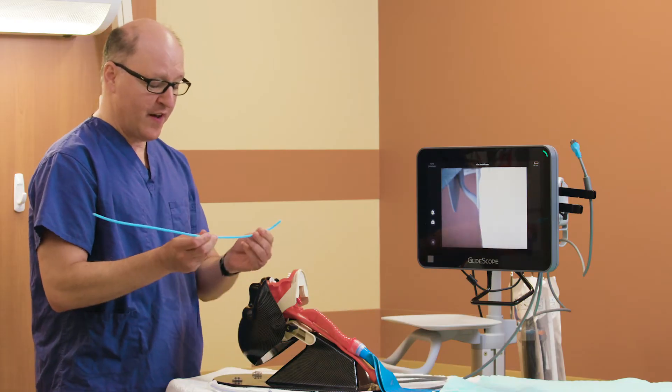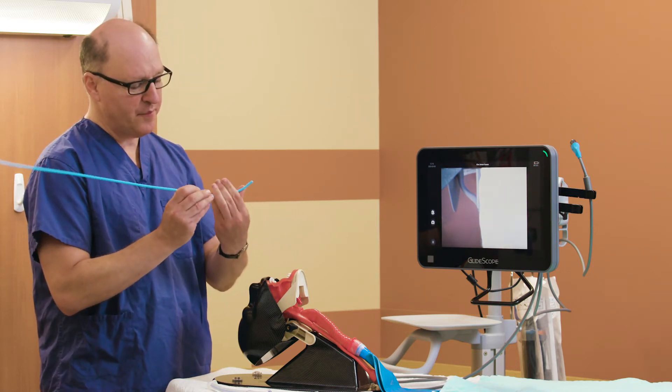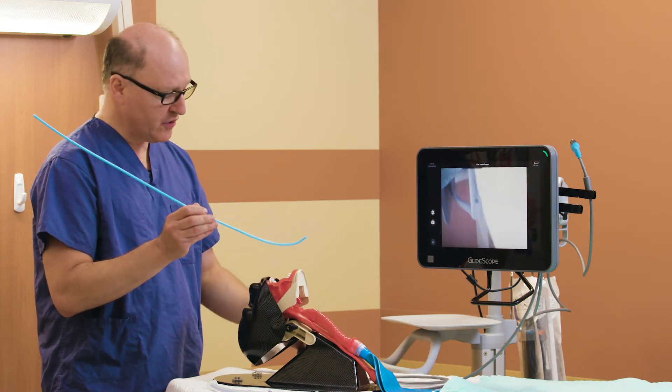A technique that I have found helpful is to take a regular bougie and give it a bit of an upward deflection, just enough so that we can get around the curvature of the tongue.